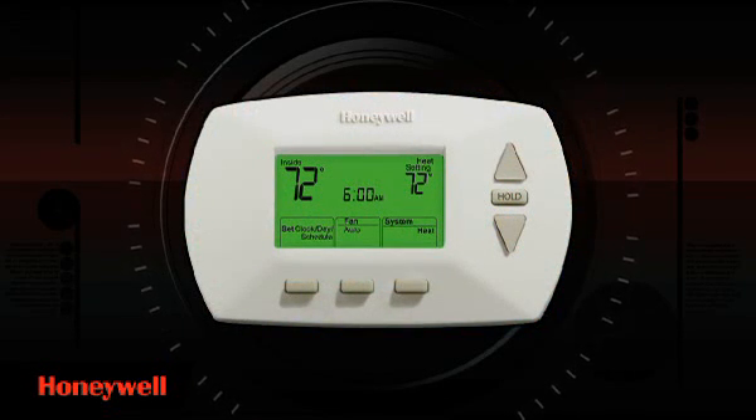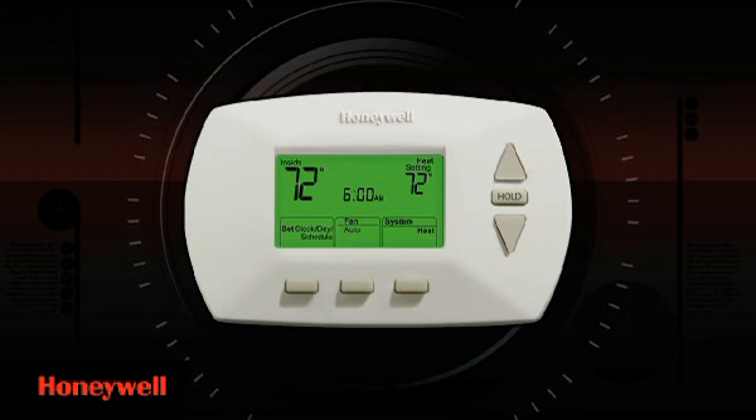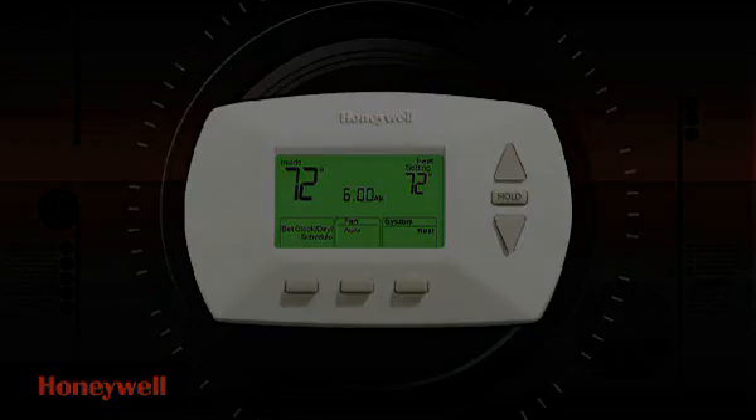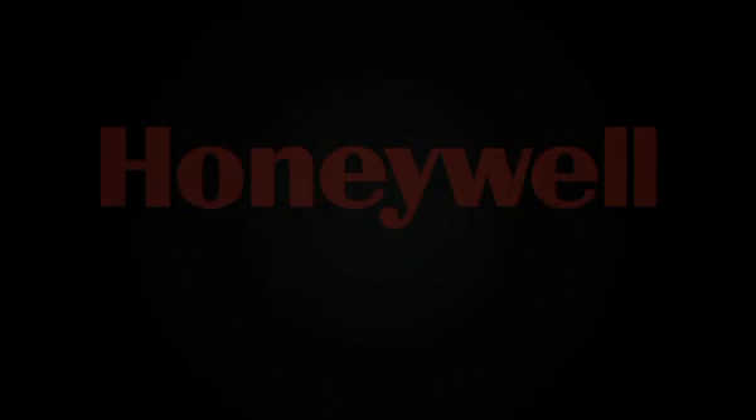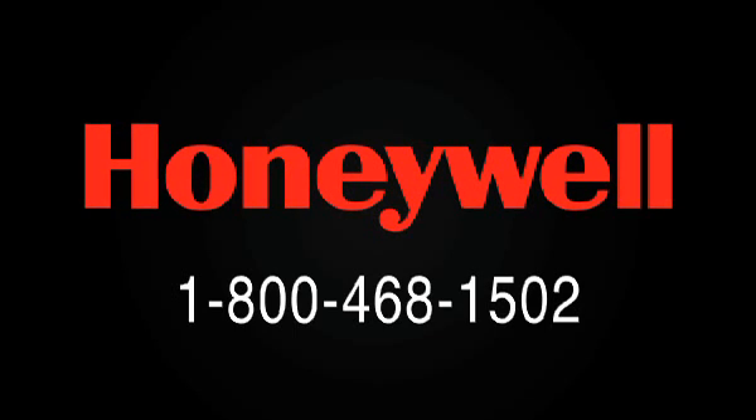Installation and programming of your new thermostat is easy, involving only a few simple steps. Models vary slightly. If at any time you need assistance, we're here to help. Just call us at 1-800-468-1502 and we'll take it from there. Let's get started.